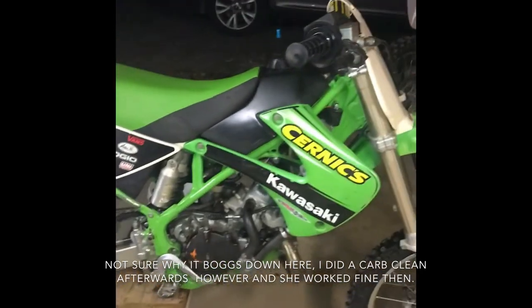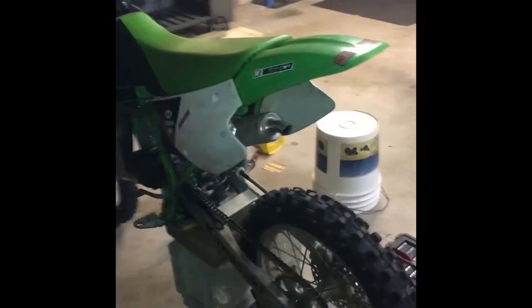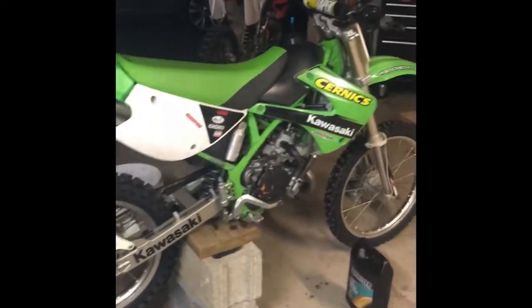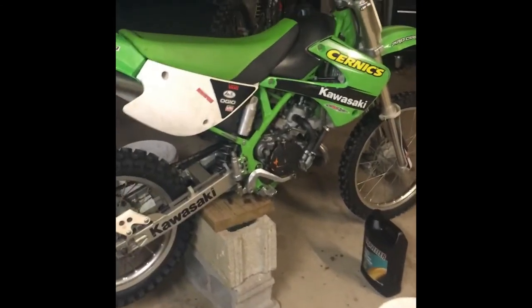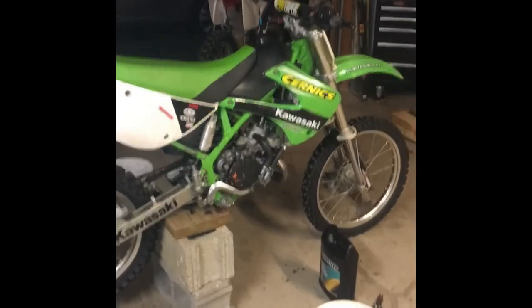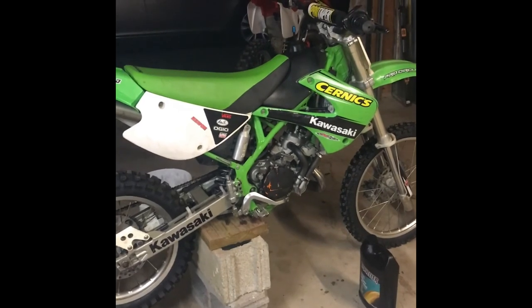Thanks for watching — this is Goombot Films signing out. A little disclaimer: I do record on an iPhone so not the best quality. I'm just doing what I know how to do and trying to record the best I can to help everyone out, so don't be hating in the comments. Filled my garage up with smoke — stupid two-strokes. Just kidding, two-strokes are the best in the world. Anyway, this is Goombot Films, see you in the next one.